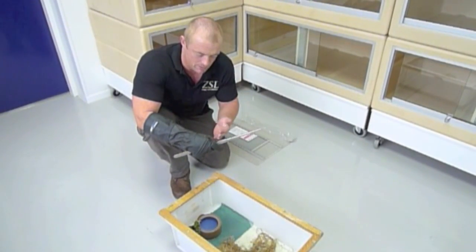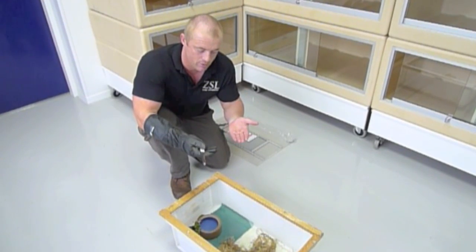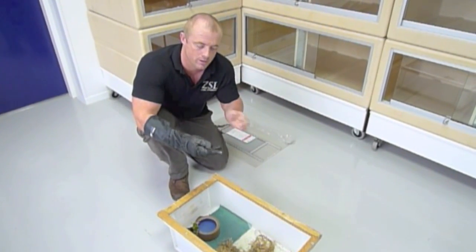These gloves are especially good with something like pit vipers that have heat sensors. If you can imagine looking through a thermal imaging camera, this hand is going to show up a lot, lot warmer than this hand.